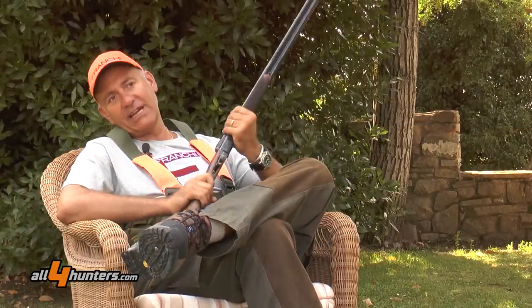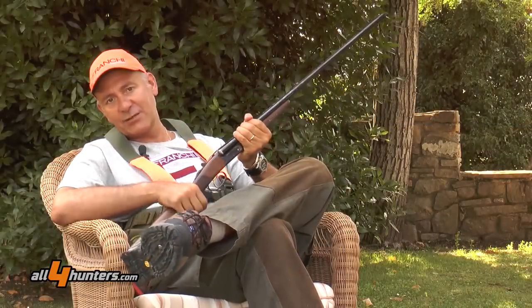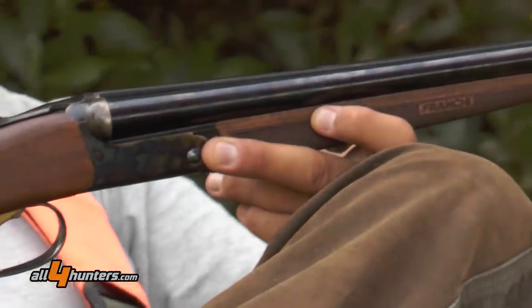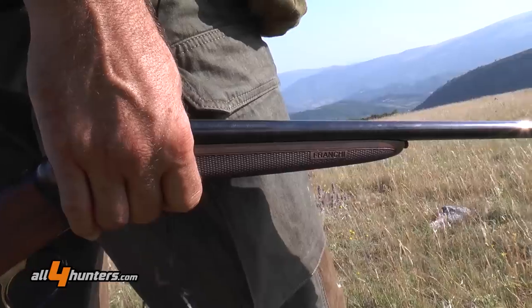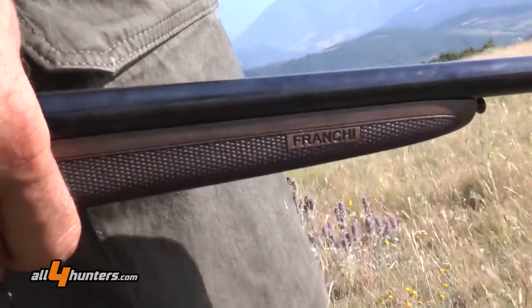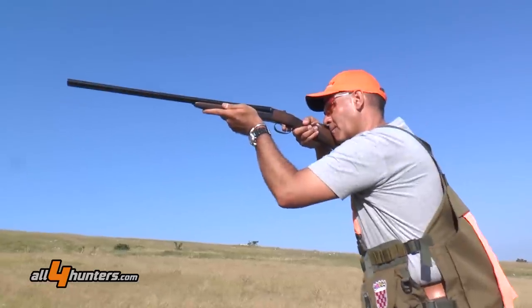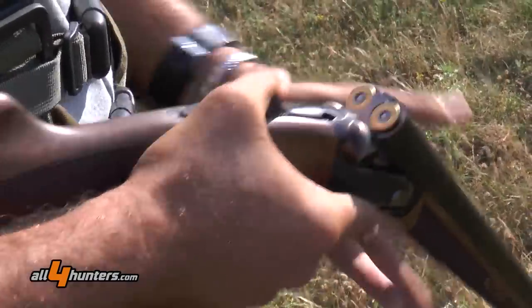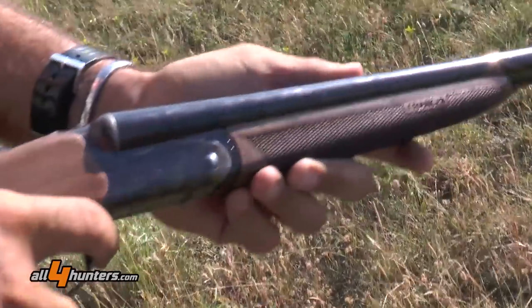Discussing hunting with pointer dogs and talking about double-barreled shotguns is pretty much the same thing. The latter is of course the classic gun used for what is perhaps the most classical and traditional form of smooth-bore hunting. Here, we'll take a look at how this evergreen model has been interpreted by Franchi in the beautiful shotgun that is the Esprit.